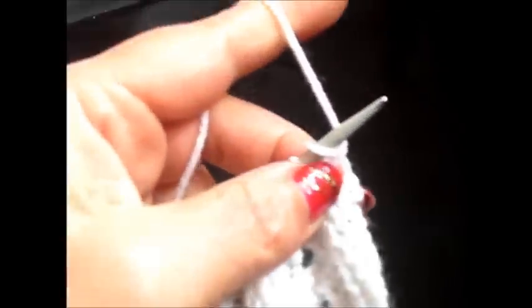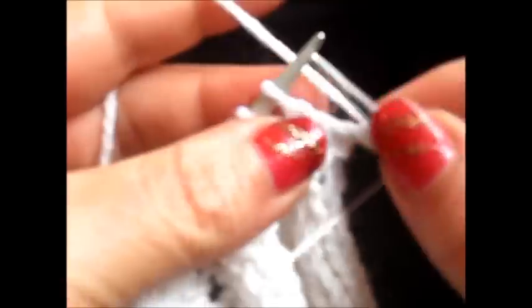Row 4: I knit my edge stitch, then knit 2 and purl 5 stitches — we purl also the yarn overs. And again, knit 2 and purl 5. Knit 2, purl 5. Finish the row with 2 knit stitches and I knit also my edge stitch.